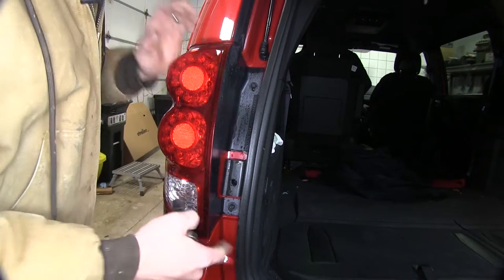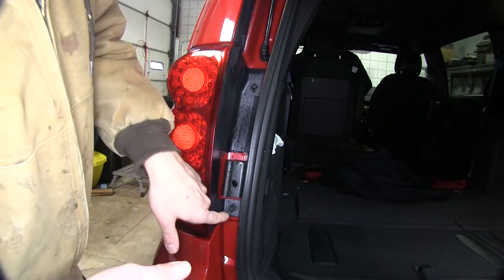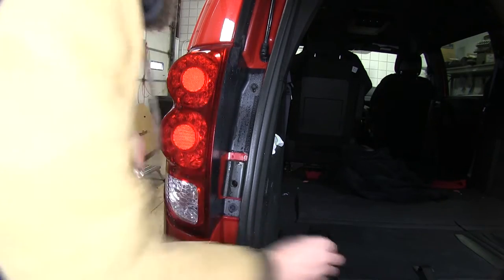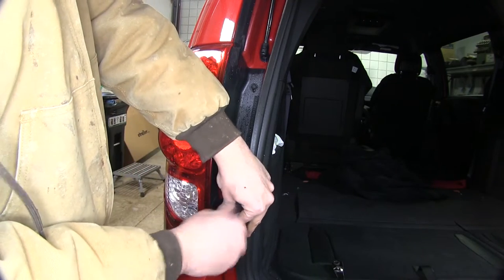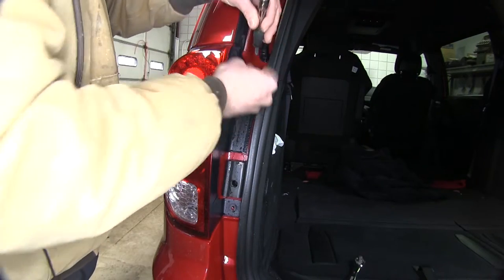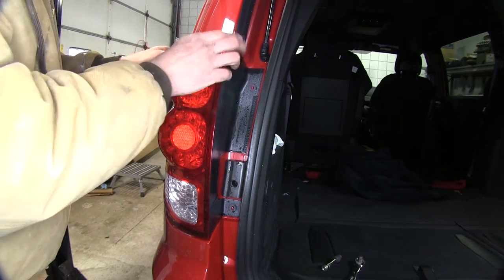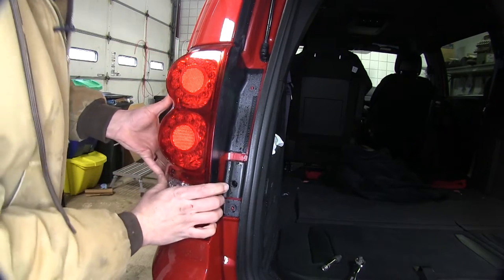You can see there's a screw located here and also one down here at the bottom. A ten millimeter socket works great at getting them out. Then we'll pull rearward on our assembly here. You kind of want to work this front edge with your fingers as well.